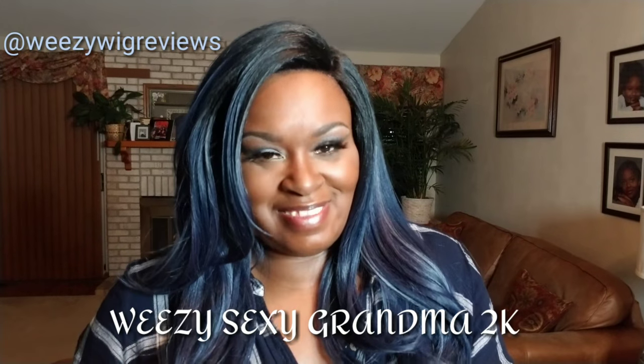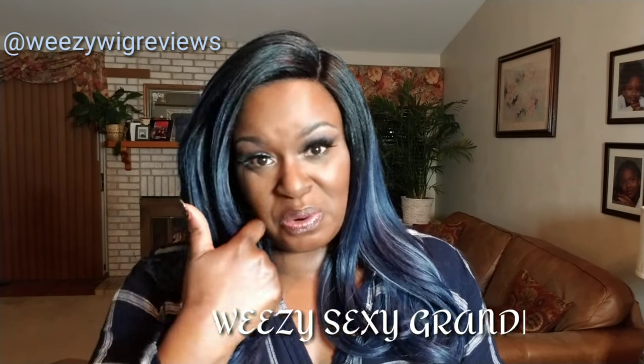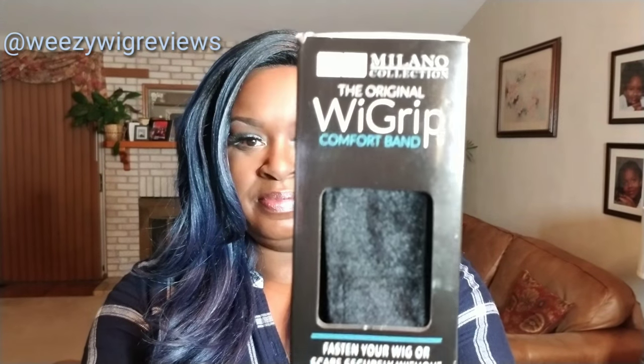Hi guys, this is Wheezy the Sexy Grandma 2K, coming at you with a quick tutorial. Today we're doing a tutorial on the MC Milano collection wig grip. The wig grip is a comfort band that secures wigs and scarves in place. It eliminates headaches and prevents bald spots — your edges won't go bald. It's one size fits all because it's adjustable with a velcro strap.